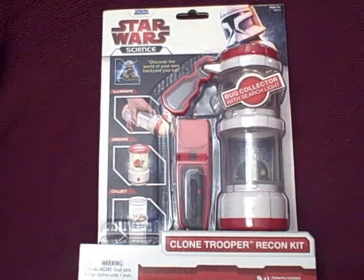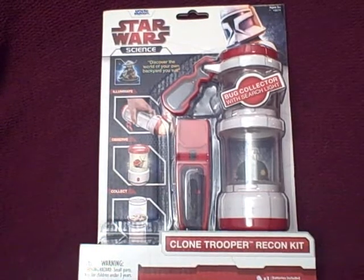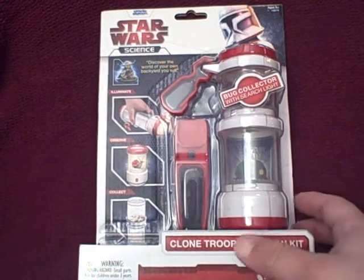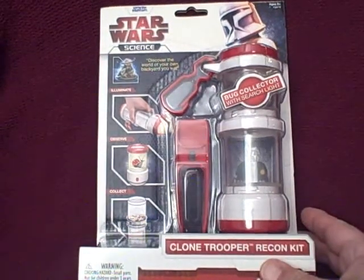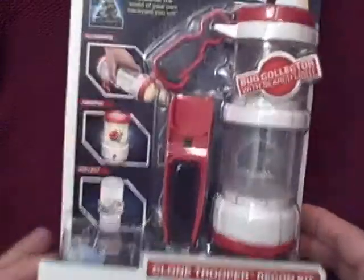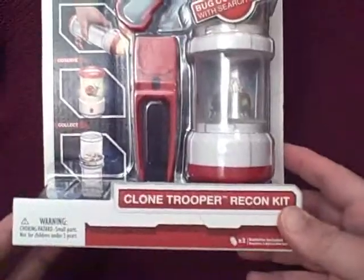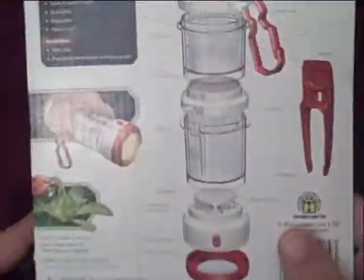Welcome to the first video review for Yoda's News. For years you guys have been following us with our written reviews, and we decided with specific items it might be better to actually do some hands-on reviews. Today we have the Bug Collector from Uncle Milton, and we're going to go ahead and open it up, take a look at it, and also get a perspective from a younger child to let you know if it's worth picking up.